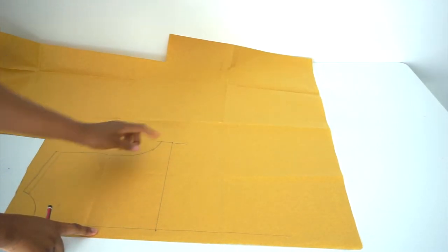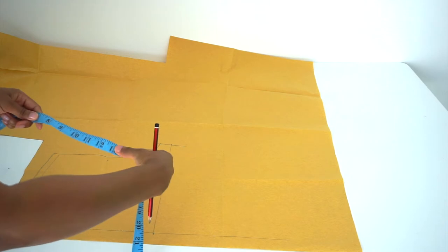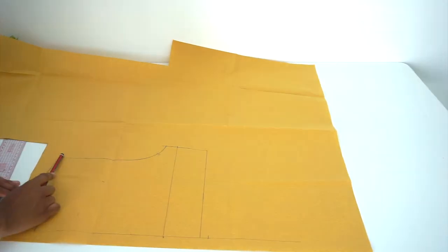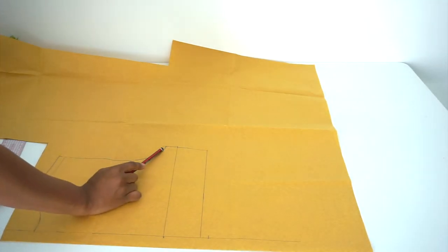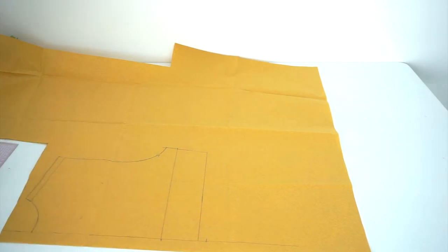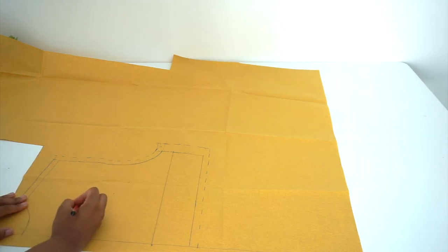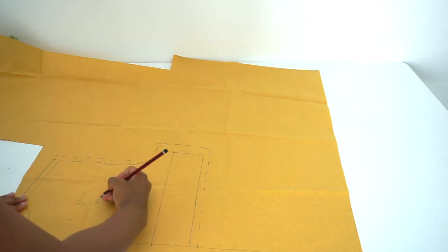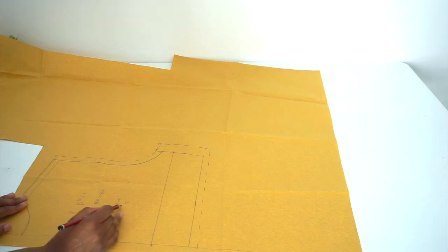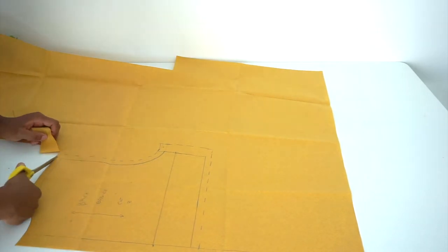After we've traced around our back bodice, we're going to measure our shoulder to under bust — mine was 13 inches — so I'll mark 13 inches from my shoulder. We're going to add half an inch to our armhole, one inch to the sides, and half an inch to the bottom, just like the front. I'll mark this as my back bodice and we're going to be cutting two pieces out of this — unlike the front piece where we cut it on a fold. The last step is cutting our bodice pattern out.